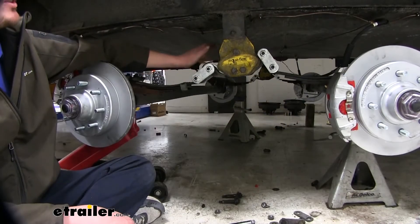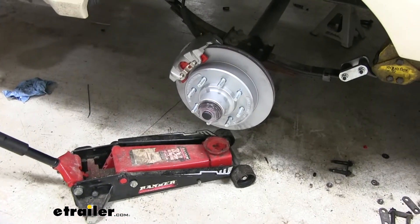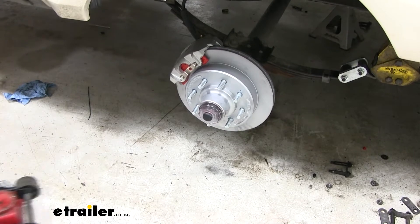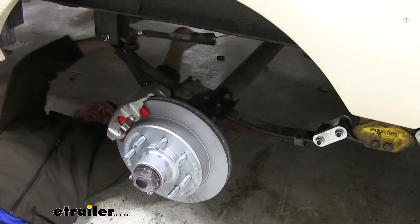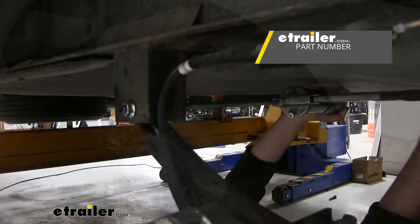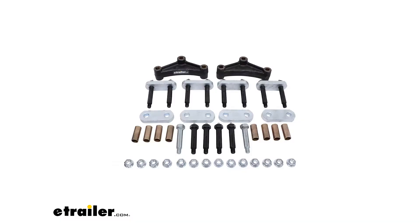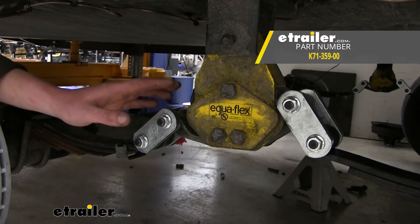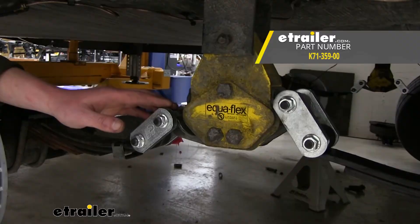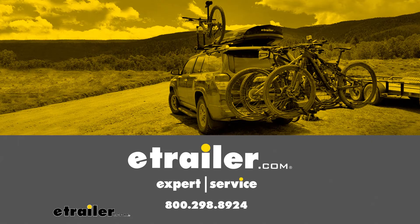You'll now repeat this same process on the other side and for the front axle. You can now remove your jack and all your jack stands supporting the axles. Now all that's left is to grease all of your new bushings — you can pick up some grease at eTrailer.com if you need some. And that completes our installation of Dexter's Heavy Duty Suspension Kit for tandem axle trailers on our 2018 Grand Design Momentum 5th Wheel Toy Hauler.